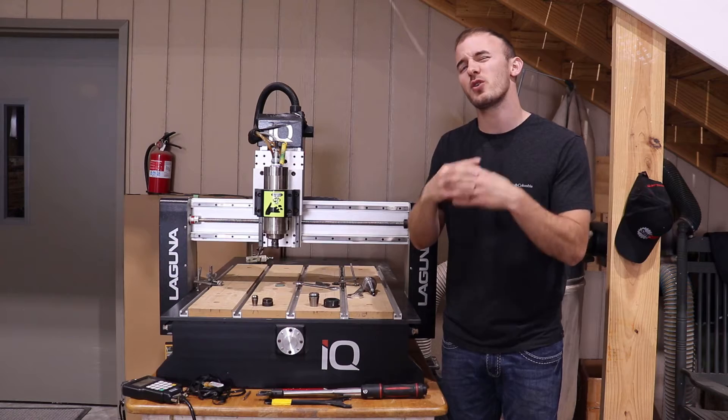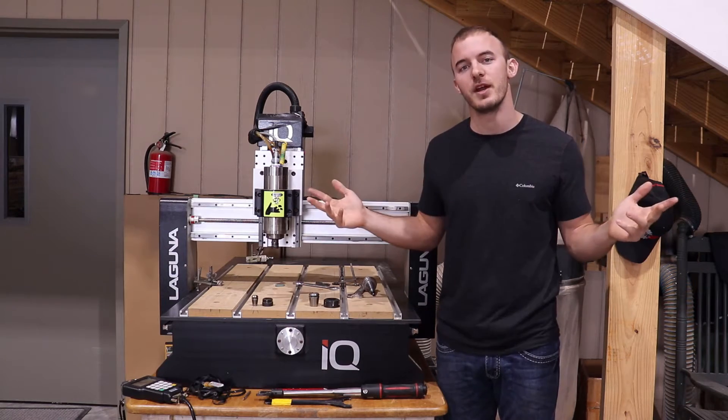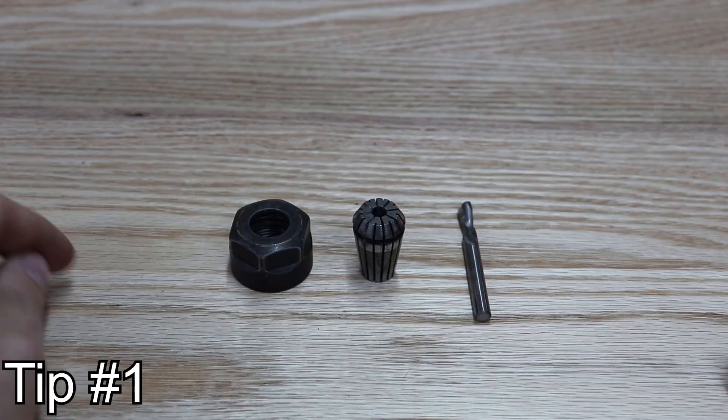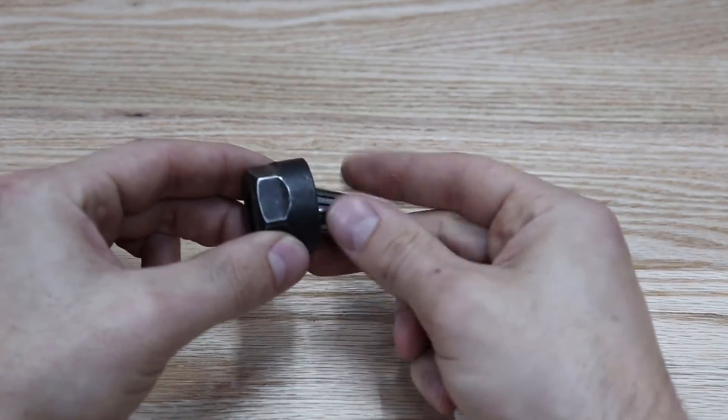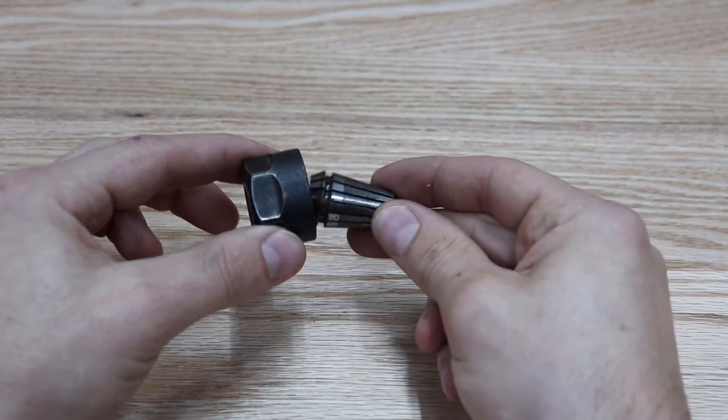I hope this video is short, quick, and to the point, but it should save you a lot of money. So one of the first things you want to do is make sure that you snap your collet into your collet nut.